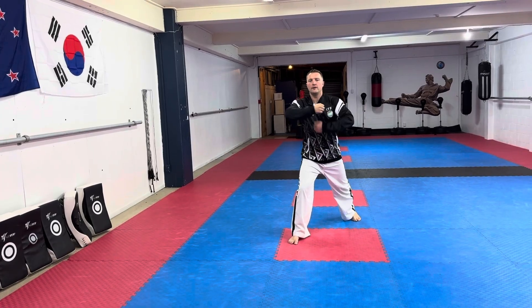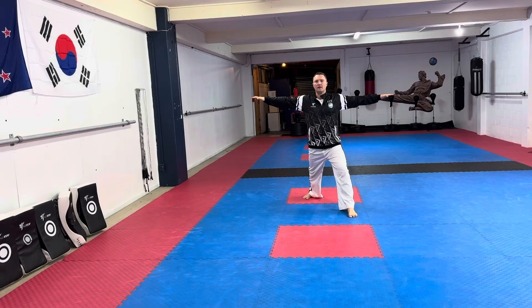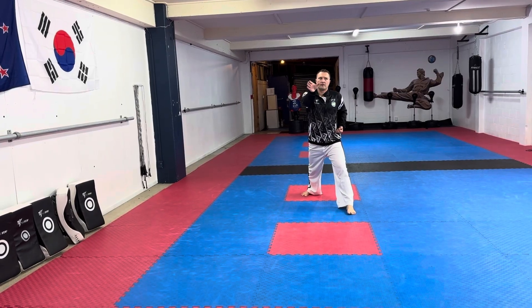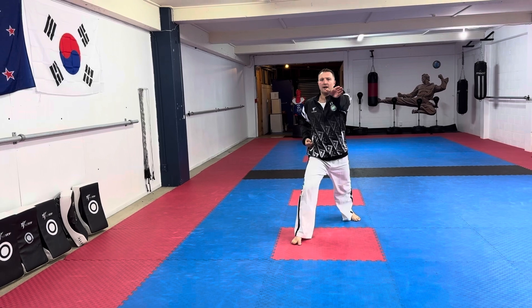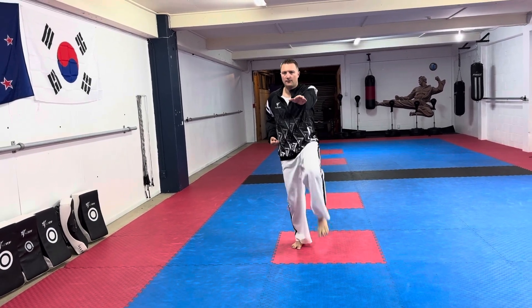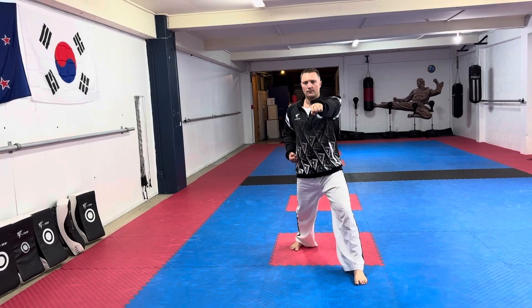Step in, then back to left arm down, right hand up — nine-shape block. From here step back and do a twin knife hand. From here on the spot do an arc hand. From here you're going to kick, reach with the other hand.